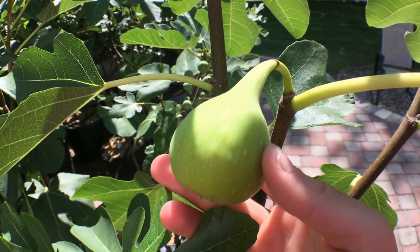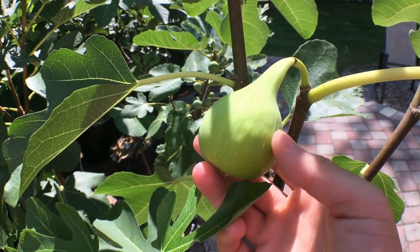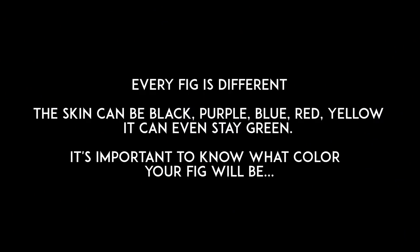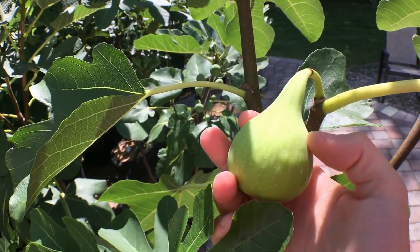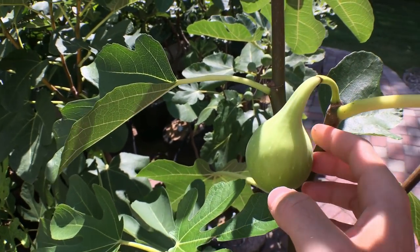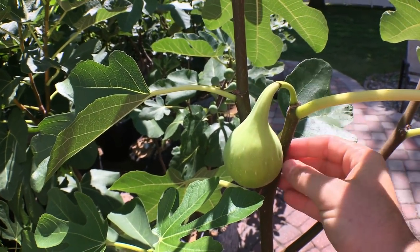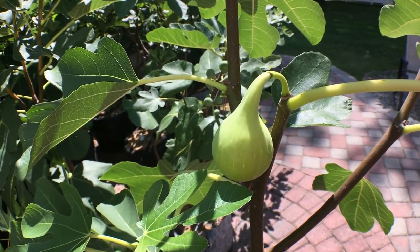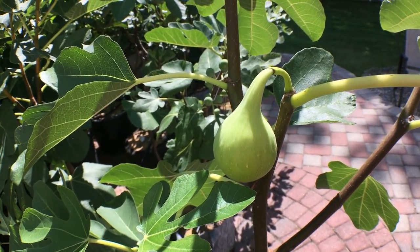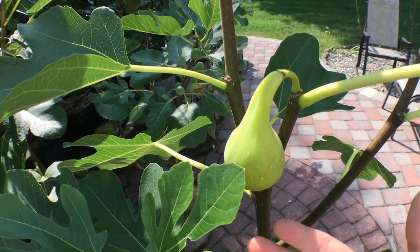We're getting into the early stages of fig ripening — things are getting more yellow. This is a yellow variety, so the skin will be yellow. We're also getting larger and softer, and from this point onwards we are getting a lot more sugar content being pumped into this fig through the carbohydrates that the fig plant produces. You can see we've got significantly more yellow and significantly more softness.